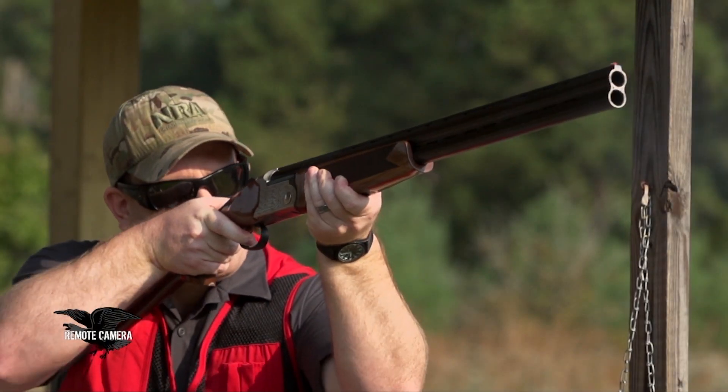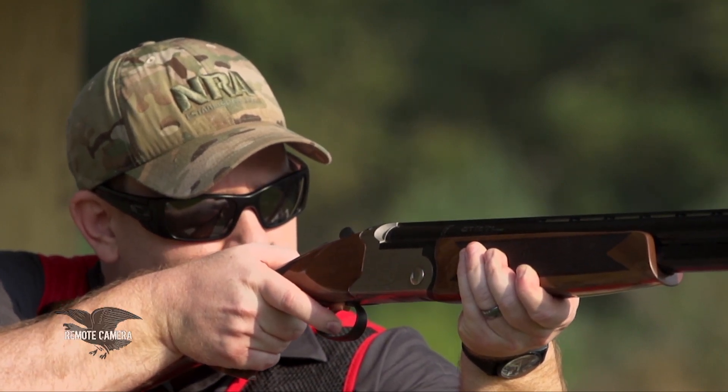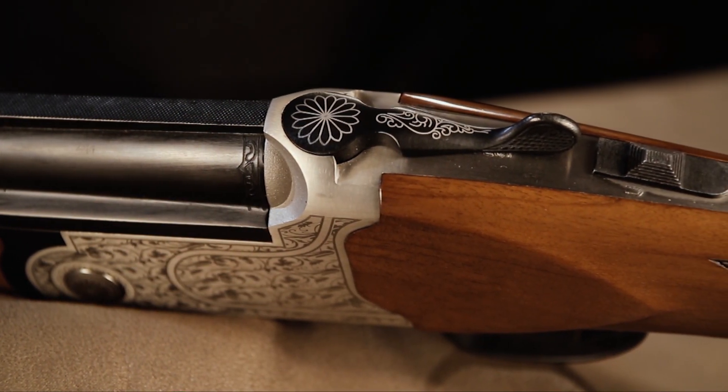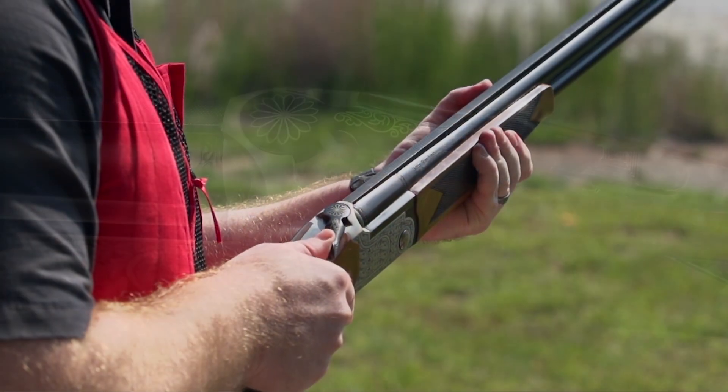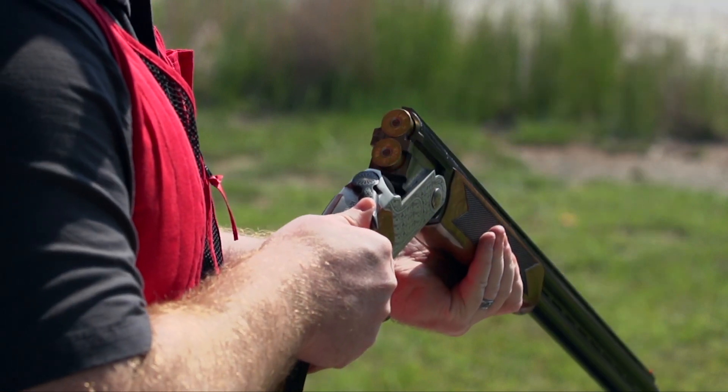The gun is built on monoblock principles, so the barrels are attached to that steel monoblock. We actually see a little bit of scrolling to kind of hide the attachment points there. The barrels, when broken open, pivot on Italian-style trunnions, one left and one right.